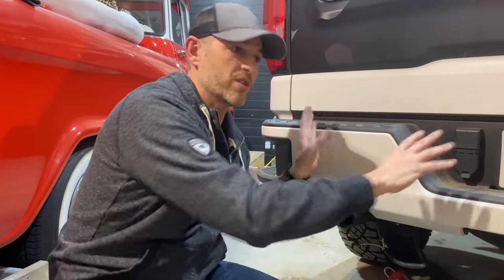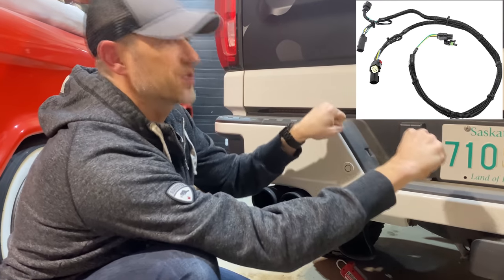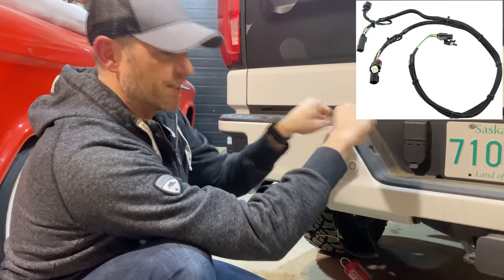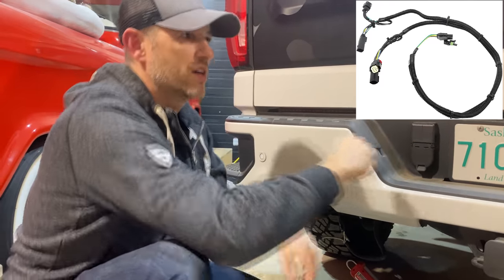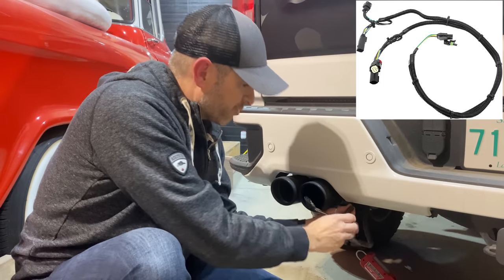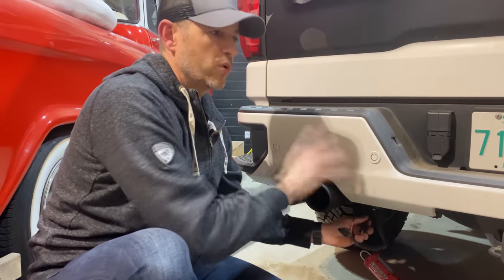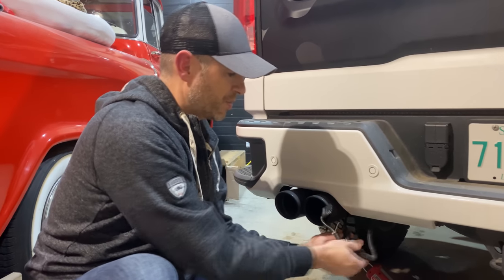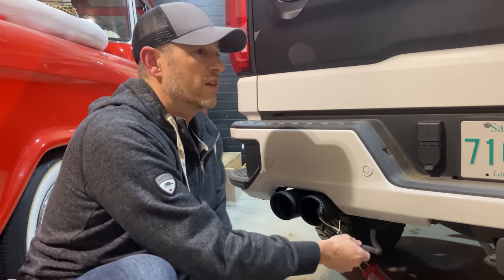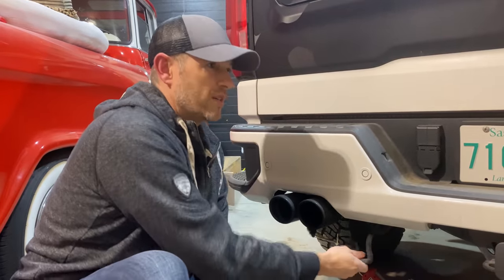Once I got that plug-and-play harness — and I'm sorry, it's already installed — you just unhook the harness that's there, put this one in line, make the connections, very simple to do. And then it gives you a flat four connection to plug your light bar in. I've already pulled this all down because I'm preparing to take the old light strip off. So let's take this tailgate off, get this old light strip off, and then decide how we're going to mount this new light bar.